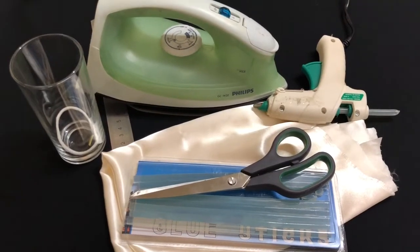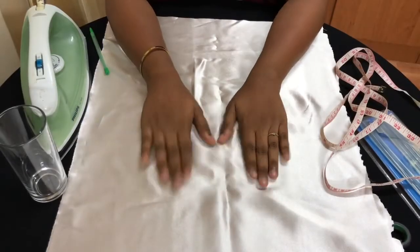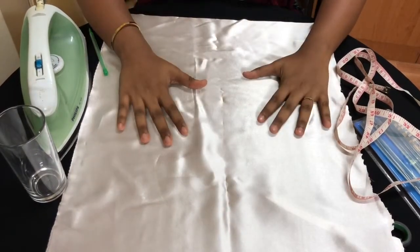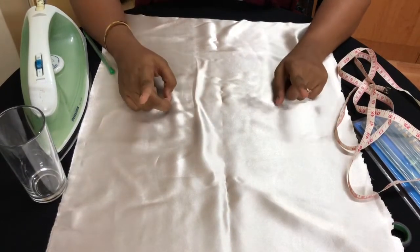I hope we all do it really well, so let's begin. The first step of the process: take out your material and spread it out like this. Make sure it's not crumpled — it can be any material, cotton, chiffon, no problem — but make sure it's not crumpled.